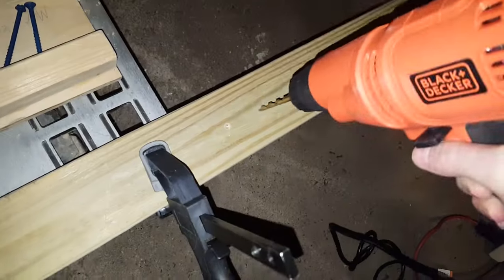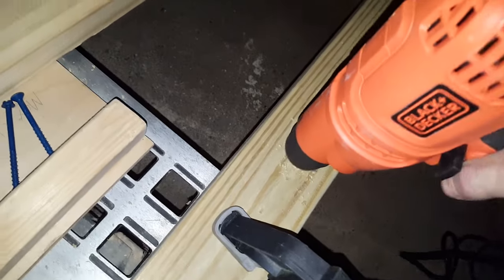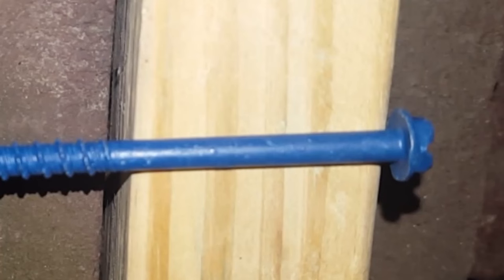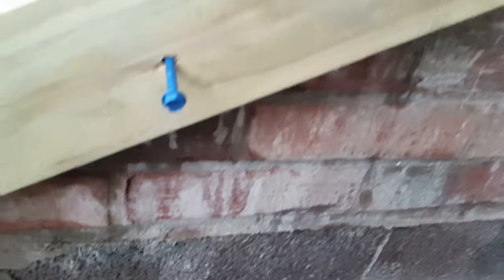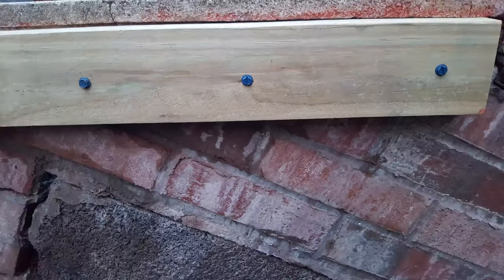In my case, I'm going to drill holes through the wood first. You don't want the threads to thread into the wood — it's only going to be held on by the head of the screw. So you want to drill a hole through the wood that's larger than the threads of the screw, so you can put the screws in through the hole and then drive the screw through into the brick.